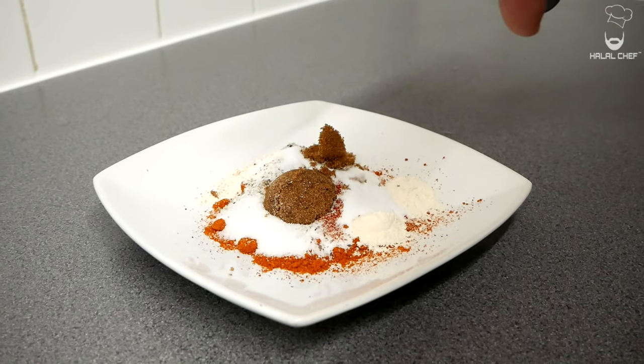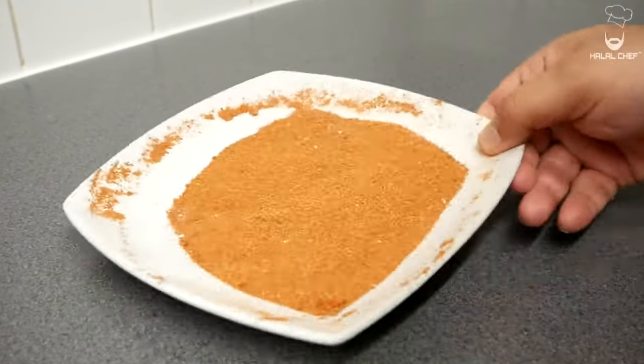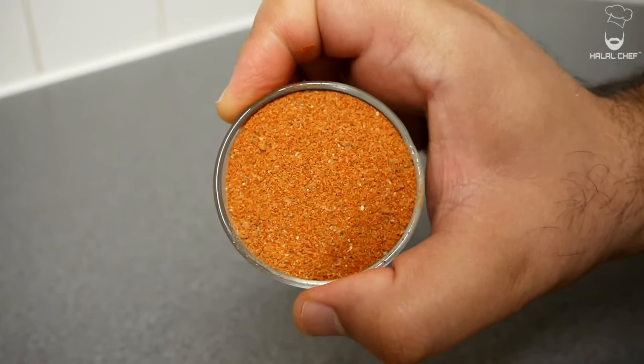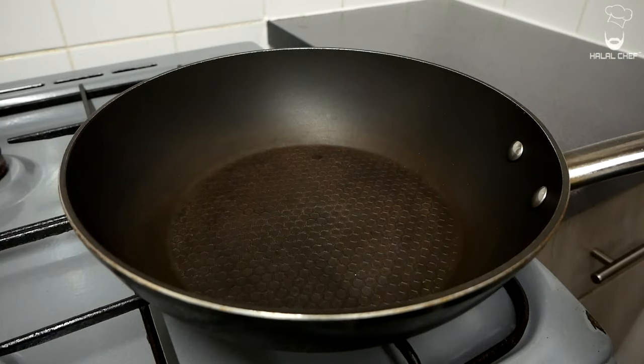Give that a really good mix — a fork works best. Always make sure to have a little taste of the seasoning and adjust anything if you need to. Amazing Nashville hot seasoning done and perfect.